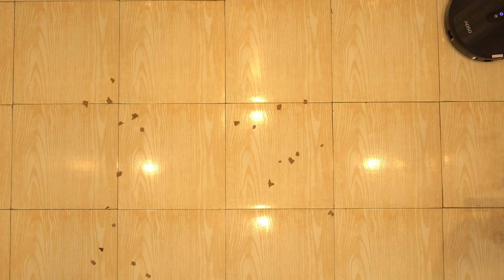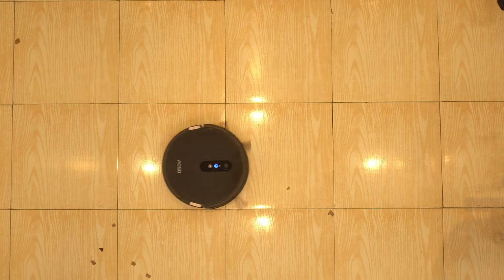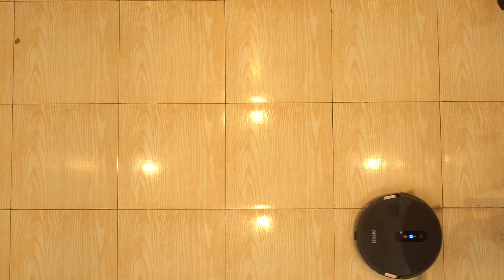If you are going on a tour and might be thinking who will clean the house, just press the schedule mode and it will clean your house at a particular time every day and keep it clean.